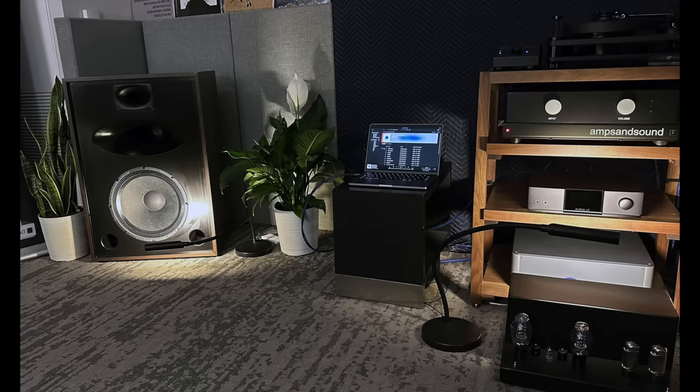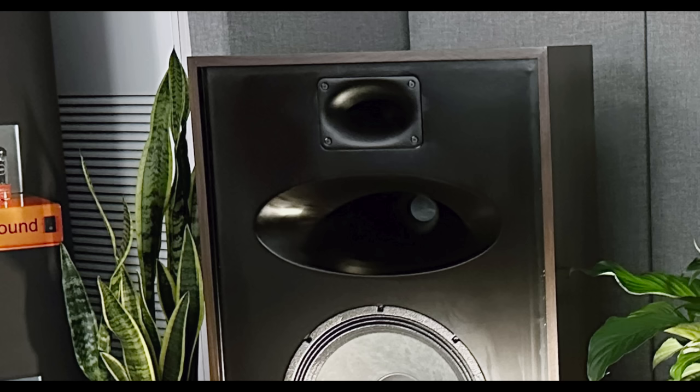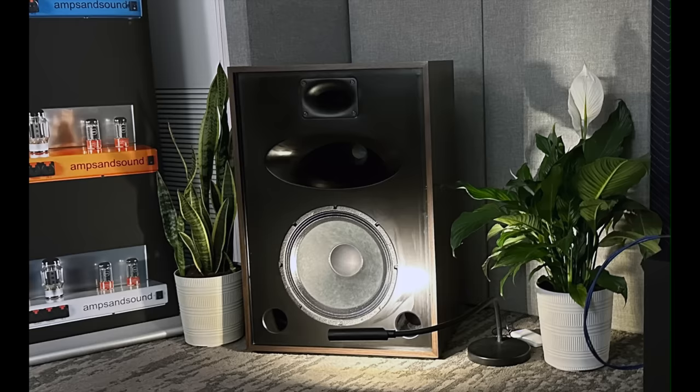I know that Amp and Sound's tube electronics are amazing, but now they also make speakers, like this three-way horn speaker, which was sounding big, very dynamic, and surprisingly un-horny in that it imaged really well and the tonal balance was extraordinary. I'm definitely looking forward to more from Amp and Sound.